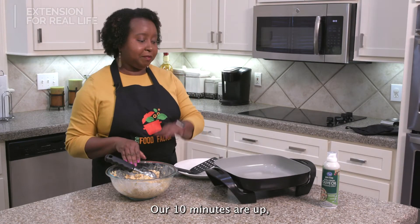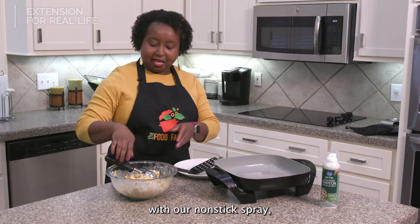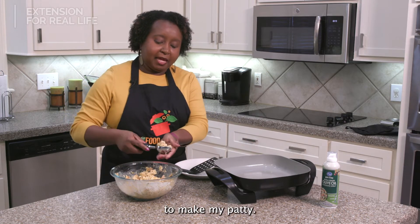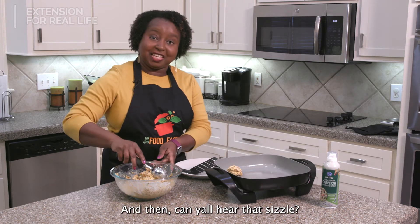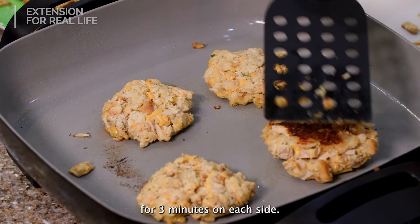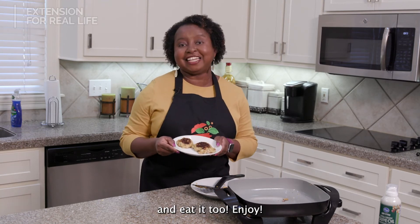Our 10 minutes are up. I've already sprayed the skillet with nonstick spray, and I'm going to use an ice cream scoop to make my patty. Can y'all hear that sizzle? We're going to let these cook for three minutes on each side. Now you can have your tuna cake and eat it too. Enjoy!